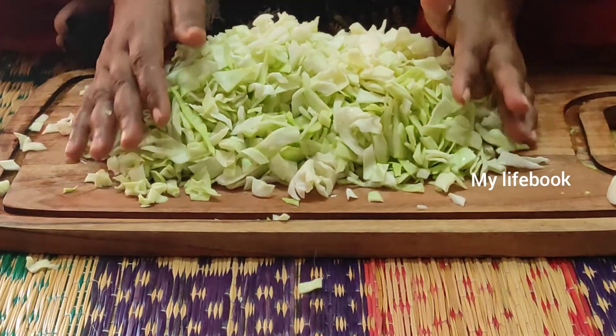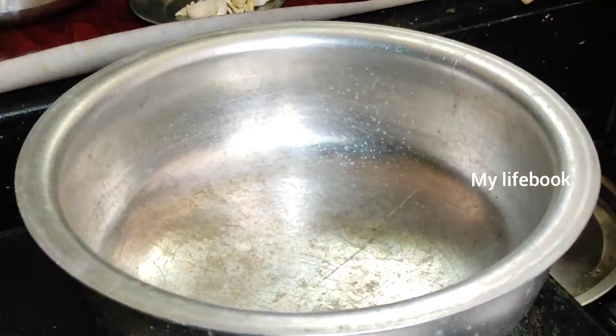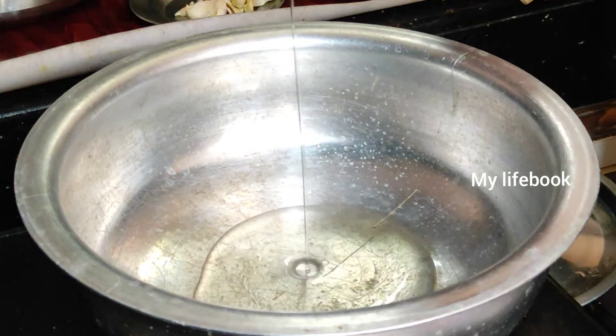The dough is ready to fry. Put the dough in the pan. Put in 2 tablespoons of dough.